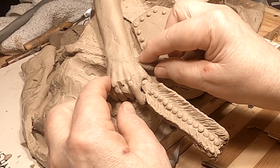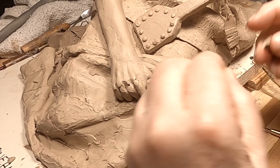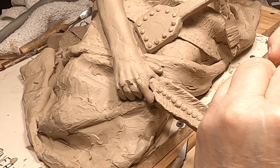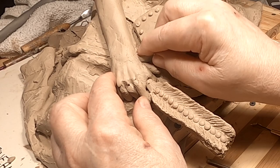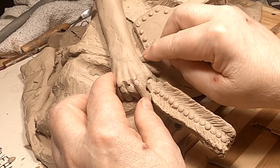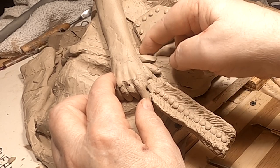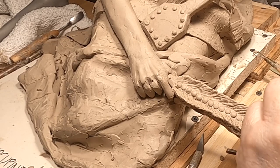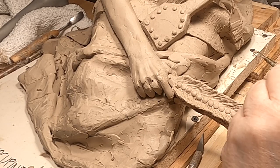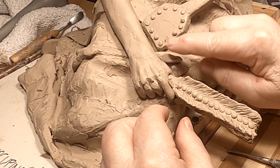I'm going to build up the blanket just a little bit around her hand and arm. I want her arm pressing down on the blanket, which depresses it. The blanket is not a solid object, so I've got to show some softness to it.